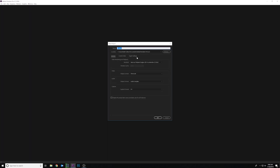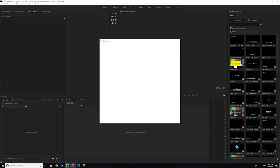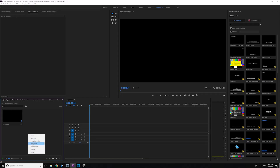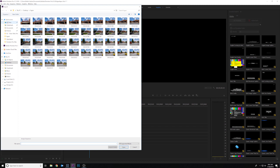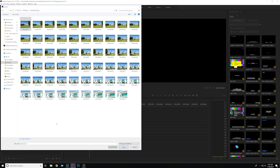We're creating a new project, then go to File > New Sequence. Choose DSLR 1080p — you can do this in 4K or 1080p; I'll be uploading in 1080p so that's what I want. Now it's time to import the images we just exported from Lightroom. Right-click import, go to your folder, select the first image in the sequence, check 'image sequence,' and then open.